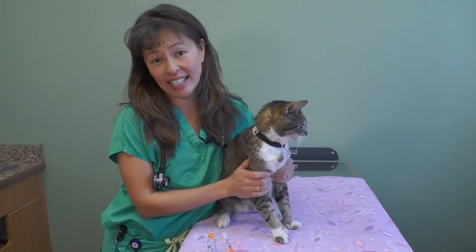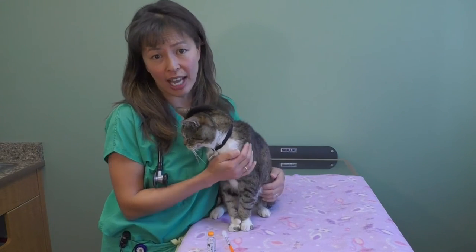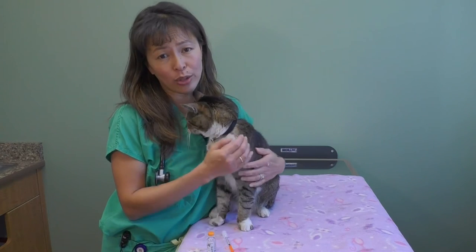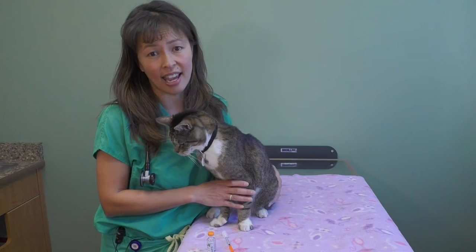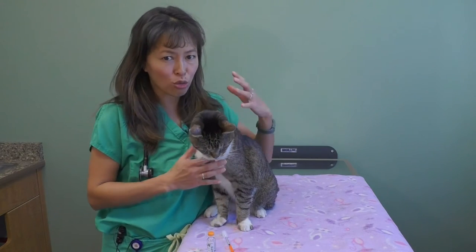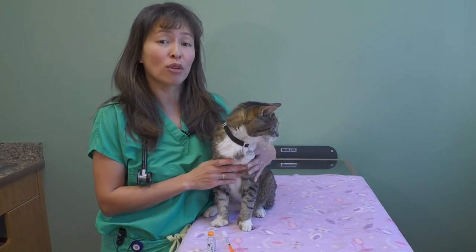Hi, my name is Dr. Justine Lee and I'm an emergency critical care veterinary specialist and a toxicologist. Today I'm going to demonstrate how to give insulin to your cat. A lot of pet owners feel really intimidated about giving insulin to their cat twice a day, but the more aggressively we can try to treat diabetes in cats, the higher the likelihood that we can make cats go into remission.